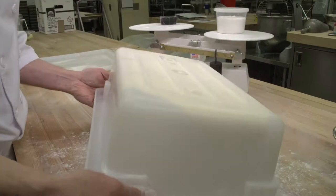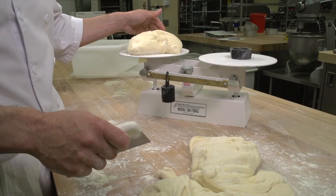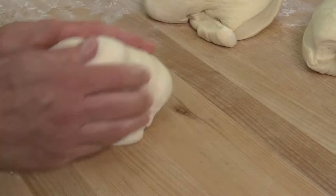Dividing or scaling is the first step in the makeup process. The dough is divided into pieces of correct weight, either through scaling by hand or dividing by machine. When scaling by hand, avoid using too much dusting flour. The purpose of rounding is to expel gas from the dough piece, form a skin, and seal the dough.